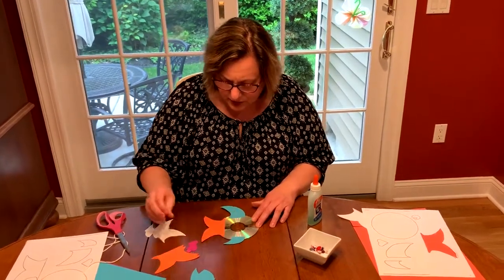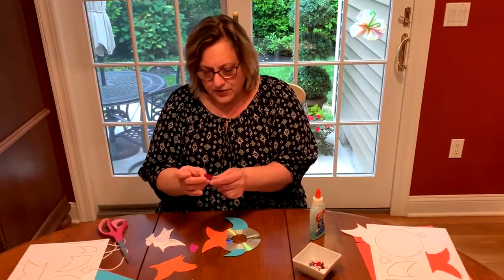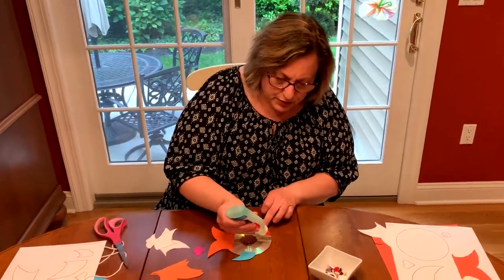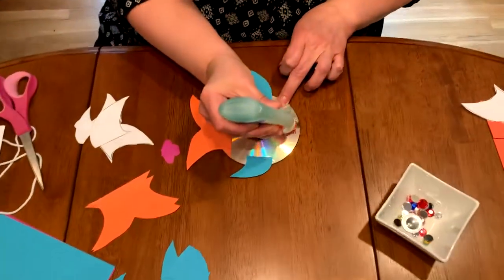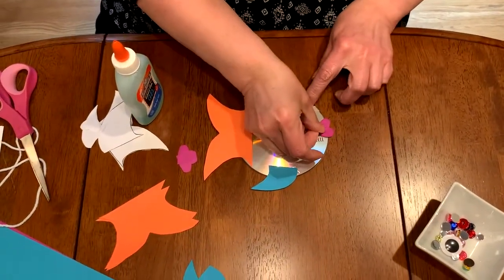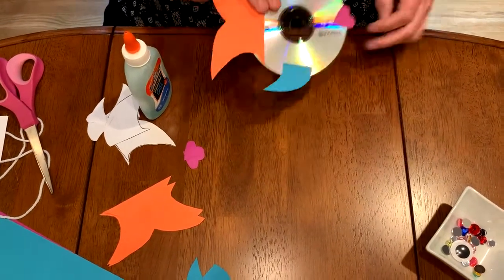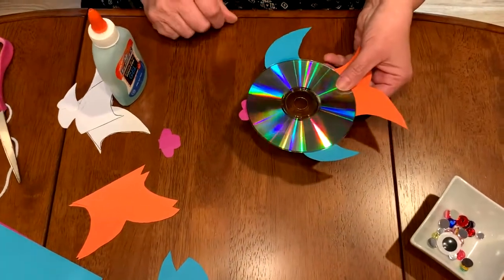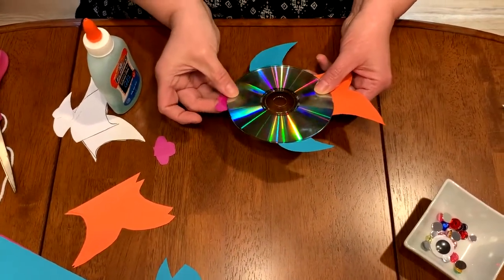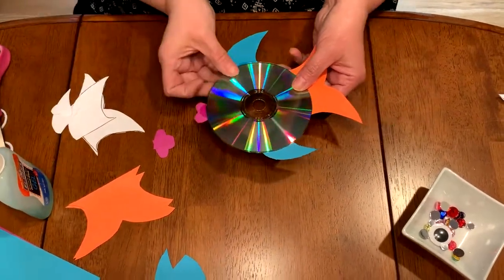You can sort of see he's starting to look a little bit like a fish. Now we have this little shape that looks kind of like a heart, but we're going to make that his mouth. Put a little bit more glue over here and place it like that. When we turn it over, the mouth needs to be adjusted a little, so we'll pull it up. Don't worry that the glue looks like that — it's going to dry clear.